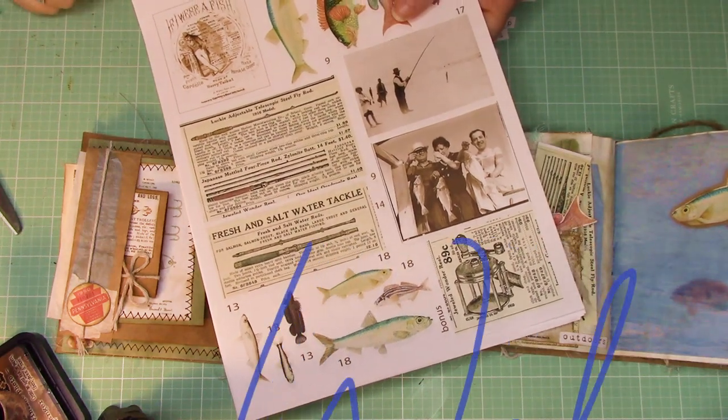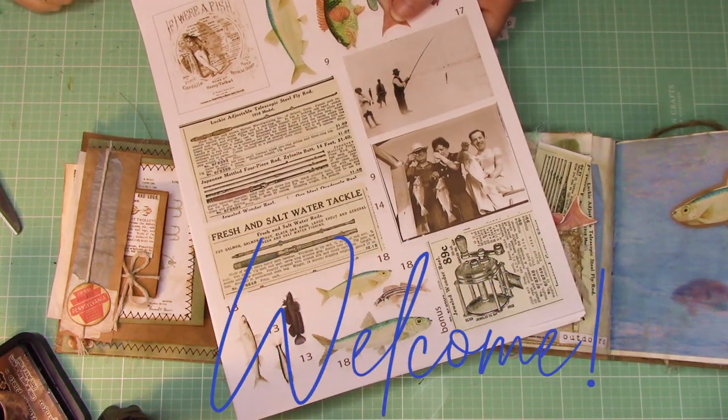Hello everybody, I hope you're doing well. We have a big crafting day ahead of us, so buckle up!